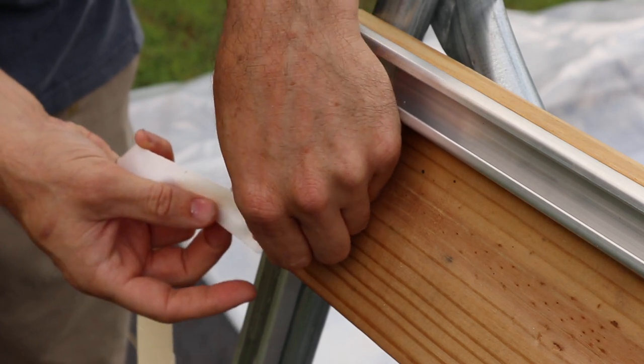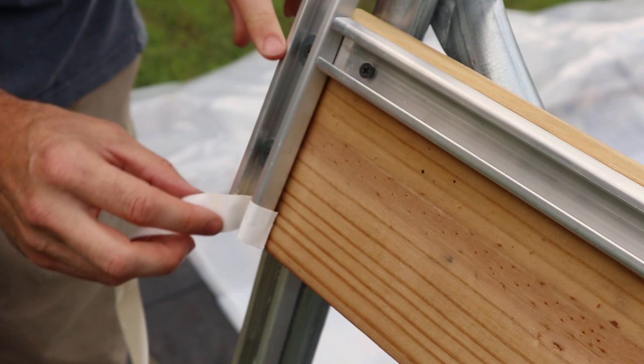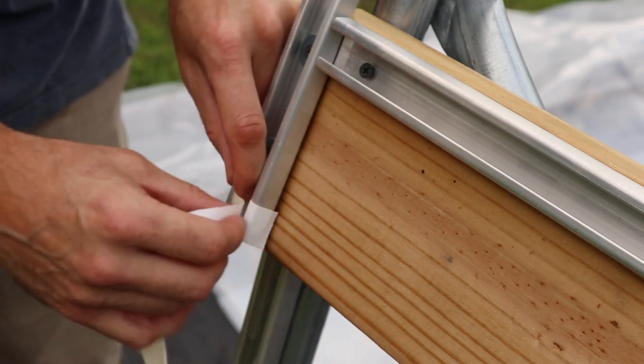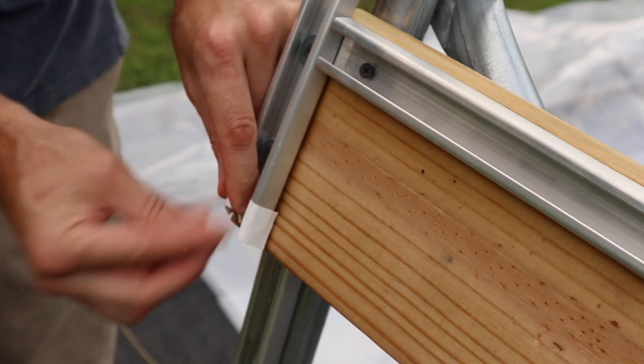I'm actually going to go down inside the channel because you want that wiggle wire to come all the way to the end. So I'm going to go inside the channel and wrap it over the end the best that I can.